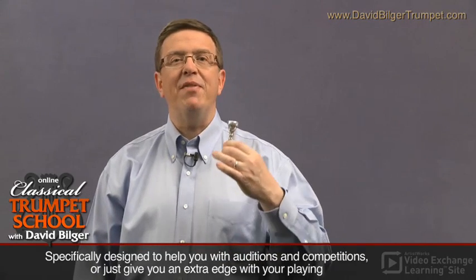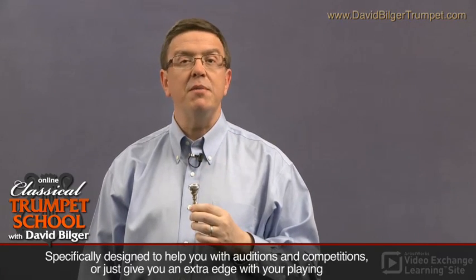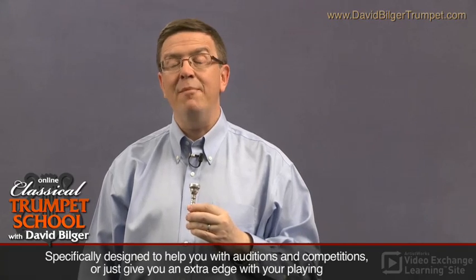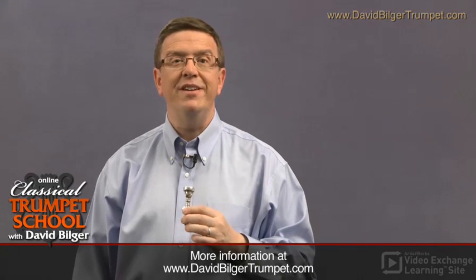Now, at the same time we've been talking about this 50-50 and about the plane of the embouchure, there are some people who do play upstream and play very well. And if you're one of those people, I'm not advocating that you change what you do. But this is just sort of a baseline for most players, and hopefully you'll fit into this.